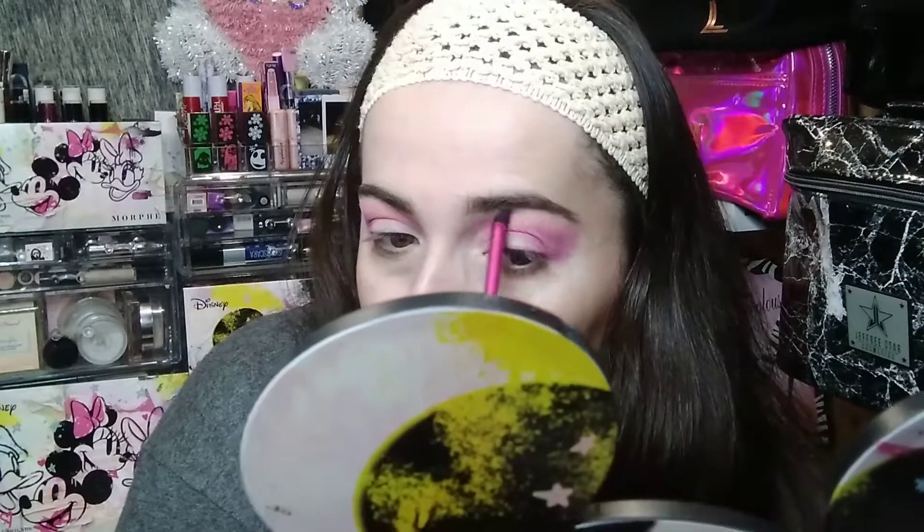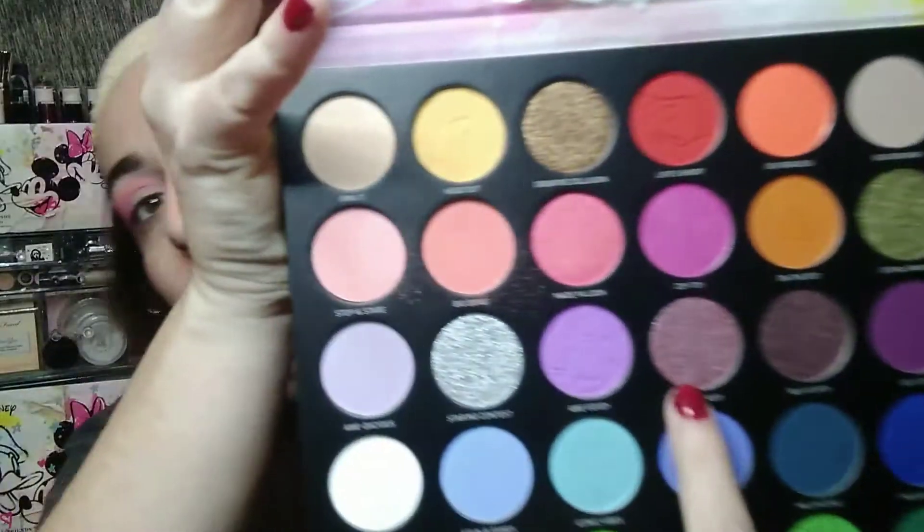I'm going to see if there's any left to do the other side so it matches and it's not too much. Now I want to test out the shimmer shade. For this look, I want to use the shade 'Super Sassy' — I think it's a really beautiful purple and it would go cute with the colors I chose. I'm going to test it out with a brush first to see how it applies, and then use my finger if I need to.